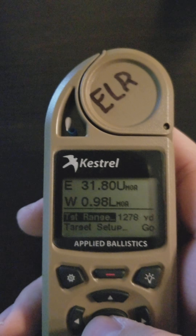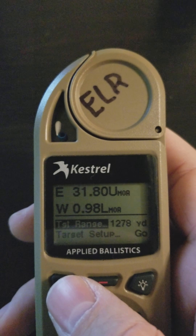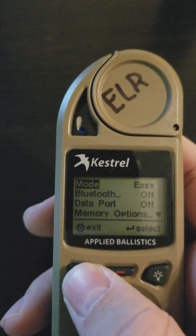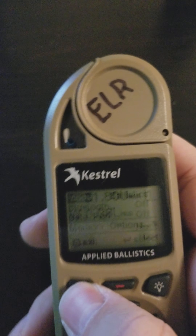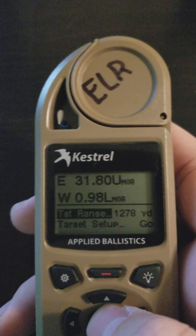Doc Beach here from Applied Ballistics, and I'm going to go over a new feature you're going to see in firmware 1.17 — the new easy mode in the Kestrel Elites. You still have the standard modes, the weather and the ballistics mode which has more detailed information, but for those who want a simple firing solution, we've introduced easy mode.